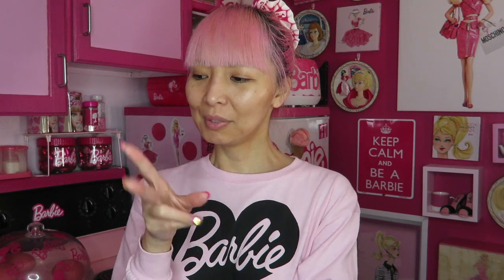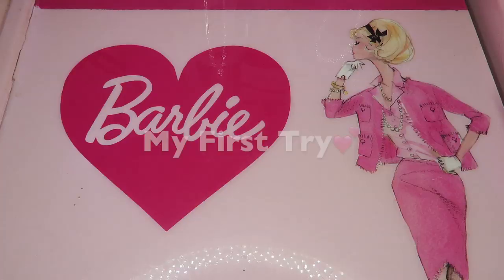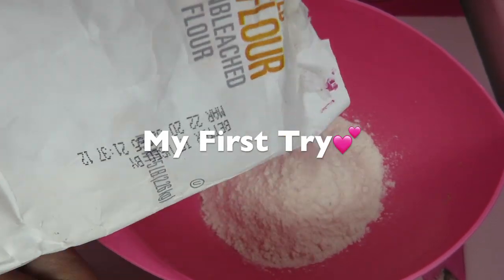Today I actually wanted to bake pink bread and I failed twice. But I really didn't want to give up and they turned out super, super good. Today I'm going to show you how I made these and also how I failed. And at the end I'm going to try this — I want to eat this. They look too cute to eat. So let me show you how I did the first.